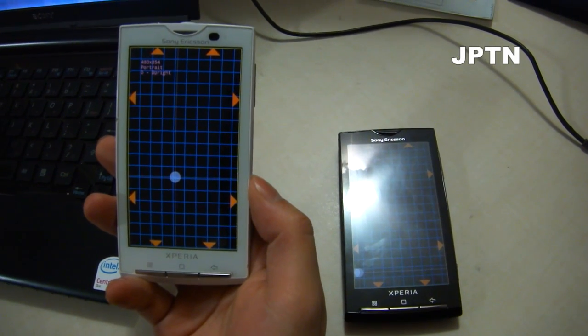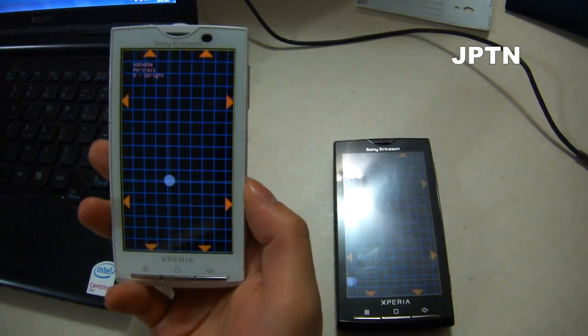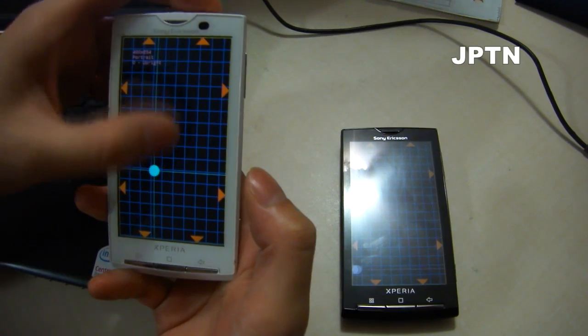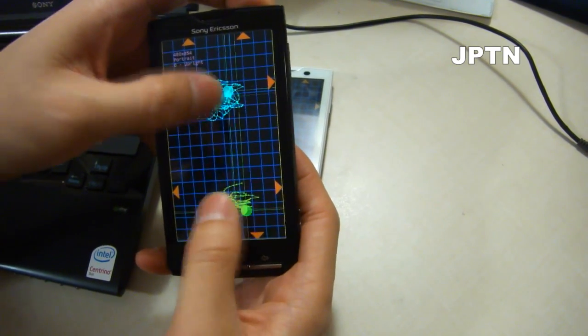In this video, I'm going to show you how to install the dual touch drivers to enable dual touch on your X10. This works on any X10 running 2.1. As you can see, this is without the drivers — you can't use two inputs at the same time. And this is with the drivers installed, and you can see that it's detecting both touches at the same time.